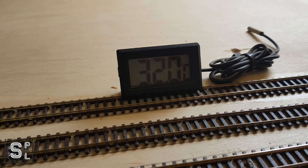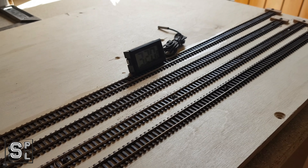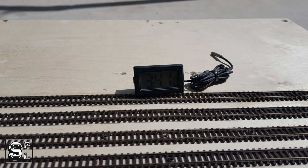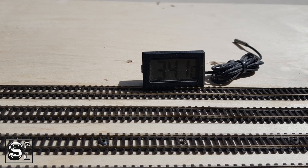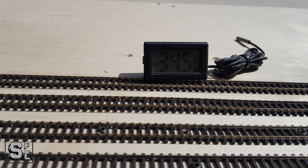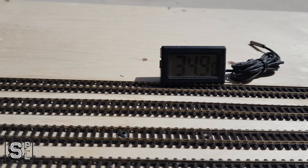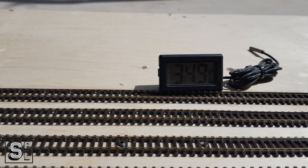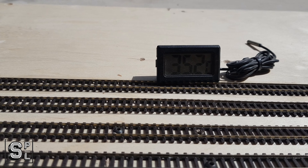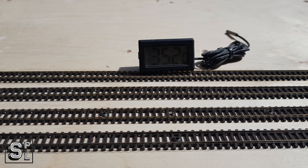Good morning everyone. It's 32 degrees at the moment in here, and I'm going to take this outside. I have it out here now — there's quite a breeze at the moment. And as you can see, the temperature has already gone up: 34.5, and it's still going up — 35. I don't know what's going to happen after four hours. I'm going to leave it here for a few hours. See you then.